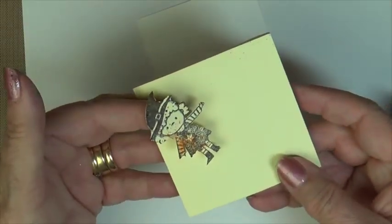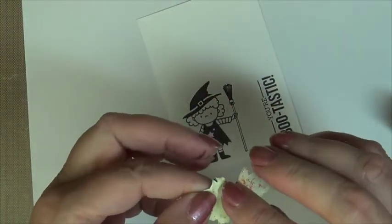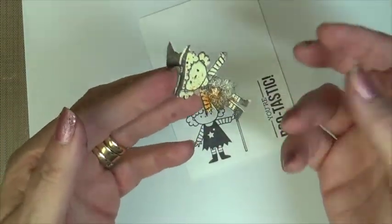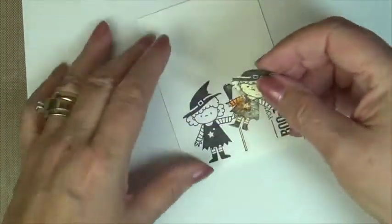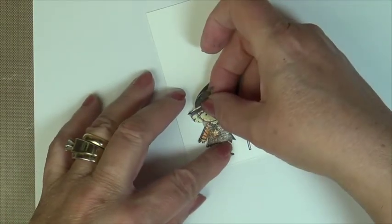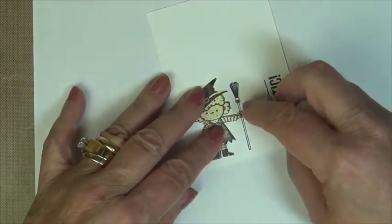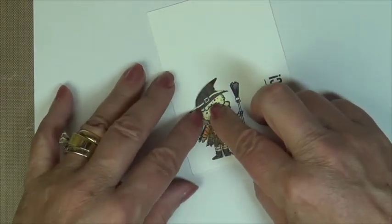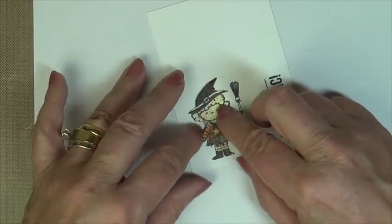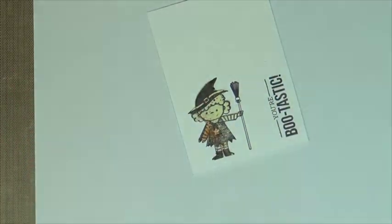Now to mask your image, I just stamp my image on a sticky note, or sometimes I apply a little bit of scotch tape rolled up in the back, just to give it something to adhere to the focal image, and you place it on top. When you cut this out, you'll want to cut it right on the black line, so that you won't have a space between your background and your focal image.